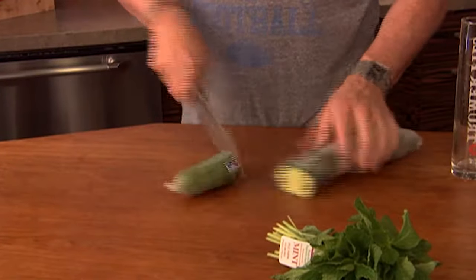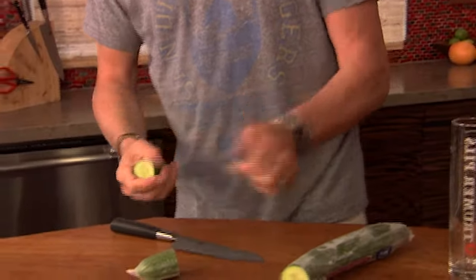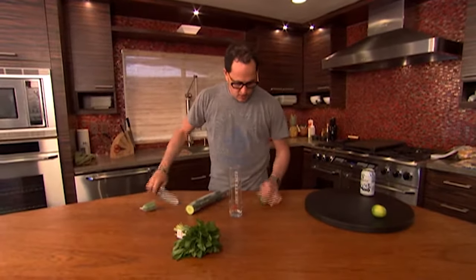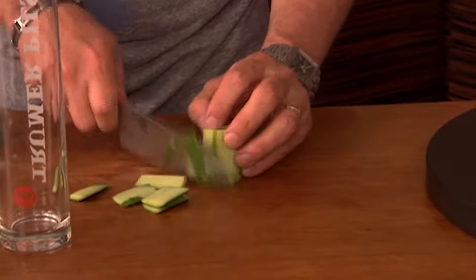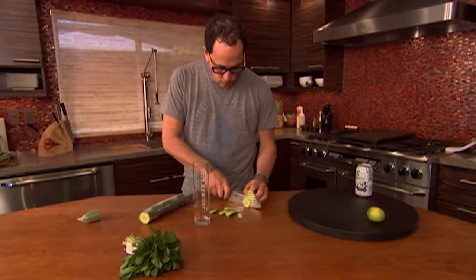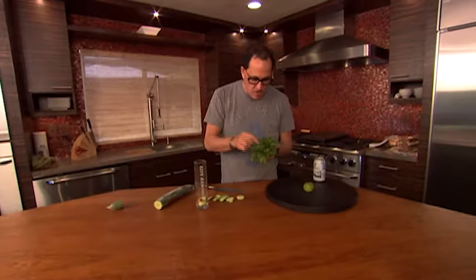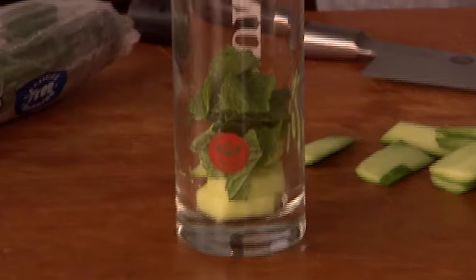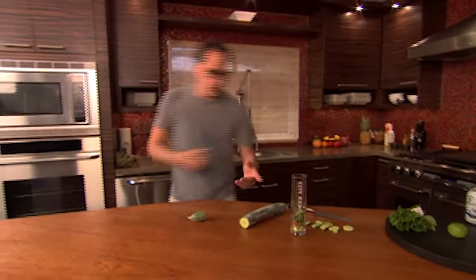Here's what we do. We start by putting some cucumber pieces inside the glass. Then add mint. I've made this difficult for myself by making it in a tall glass, because it's going to be hard to muddle it, which we have to do next.